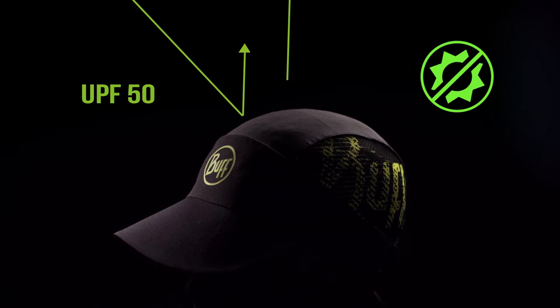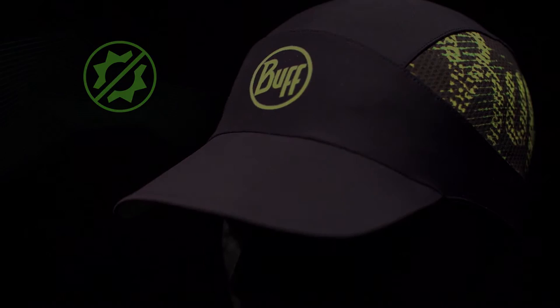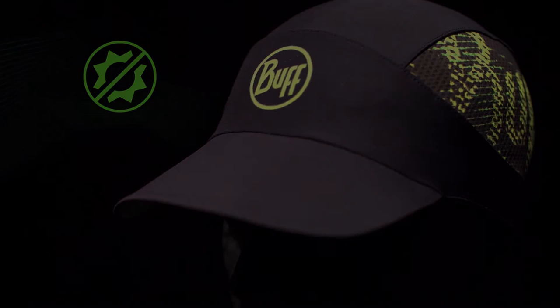It features an upper panel made with UPF 50 fabric for maximum sun protection. The main structure of the cap is made from a two-way stretch fabric for a uniquely comfortable fit.